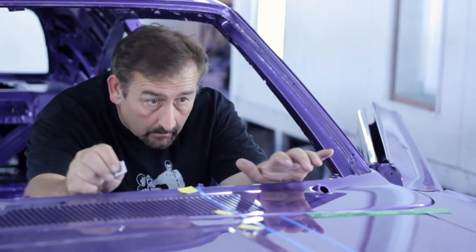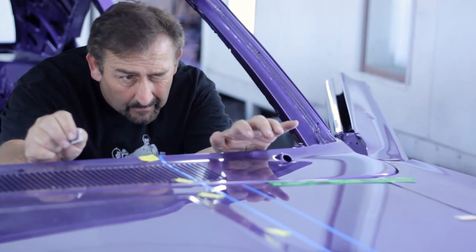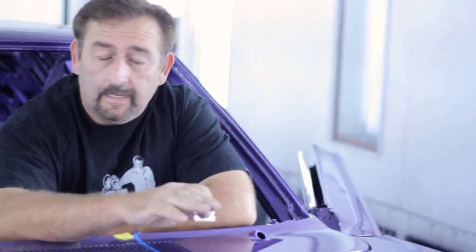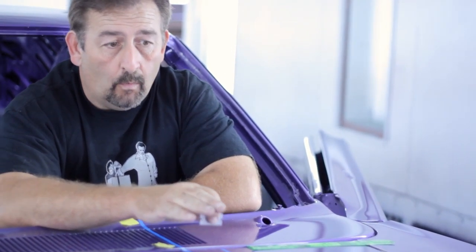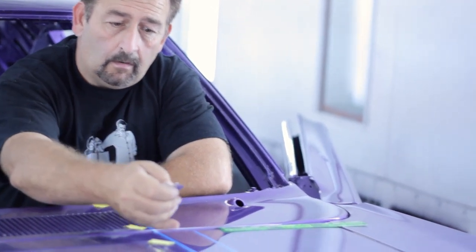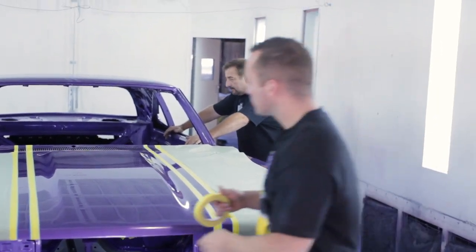If you don't use fine line tape the paint will bleed underneath it. One of the things I see at car shows is one of two things: either whoever's laying out the stripes gets in a hurry and they get a little snake to them — a little crooked — or they don't mask with actual fine line tape. Then the paint bleeds under and you'll see faint little whiskers of paint up and down the striping. Everything on the outside is going to be exactly the way this car came off the assembly line in 1970.